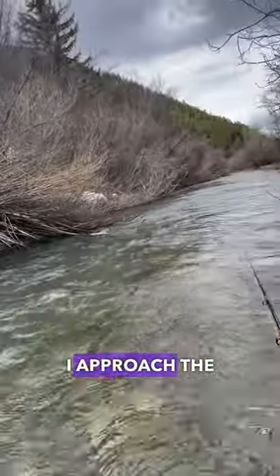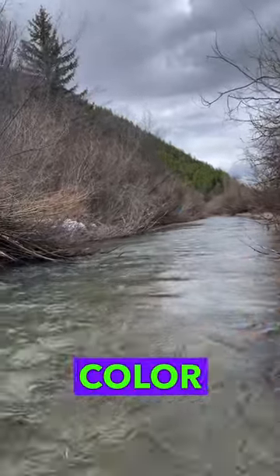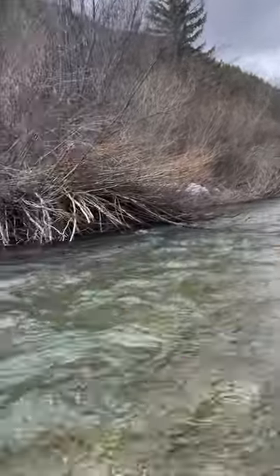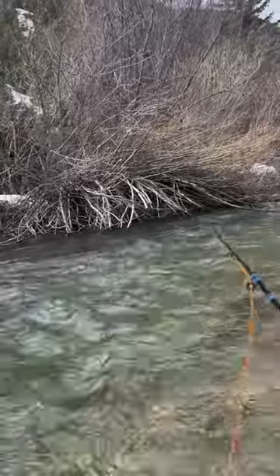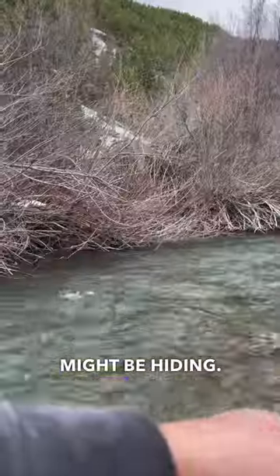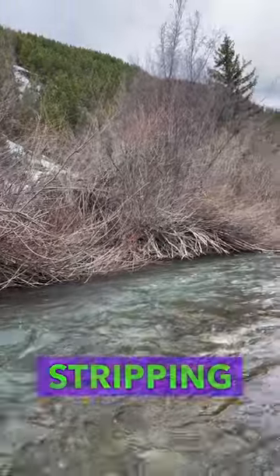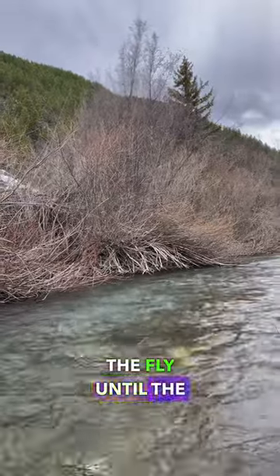I approach the fish from the upstream side, always looking for color changes indicating depth in the water, as well as any structures or undercut banks that the trout might be hiding. Then I slowly work my way downstream, gradually changing the way I'm stripping my fly until the magic happens.